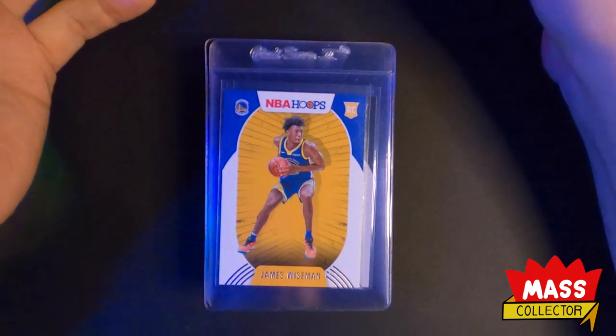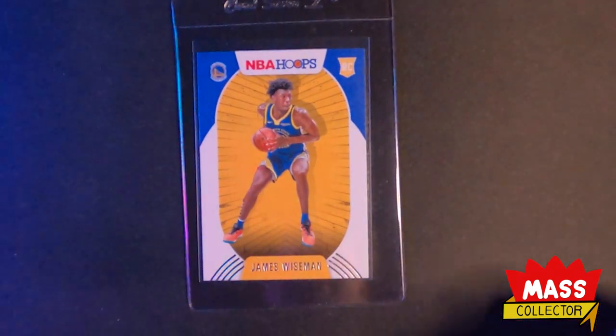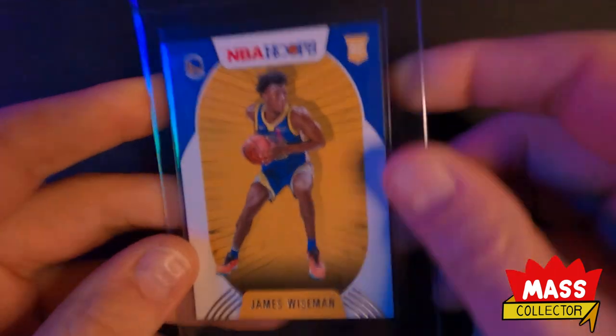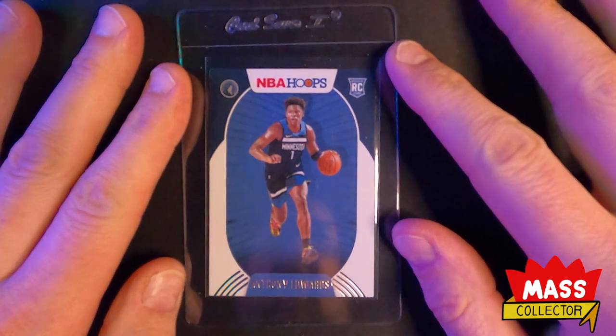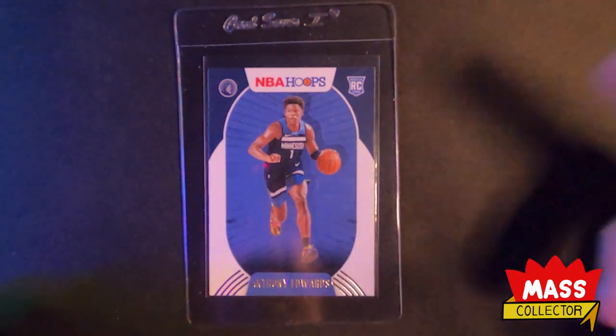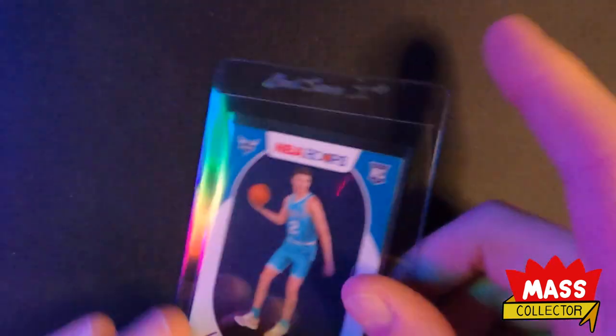Starting from the top of the list: first one is James Wiseman rookie NBA Hoops. I'm thinking this one gets a 9 — it's got a chip on the top left corner, a little white spot, very very small but you'll see it under the microscope. Nothing else wrong with it. Next one is Anthony Edwards NBA Hoops rookie card, pulled out of packs. I'm thinking this one gets a 9 as well — same type of thing, a little white chip on the top corner. Out of those fat packs they get banged around, probably not easy to get a 10.